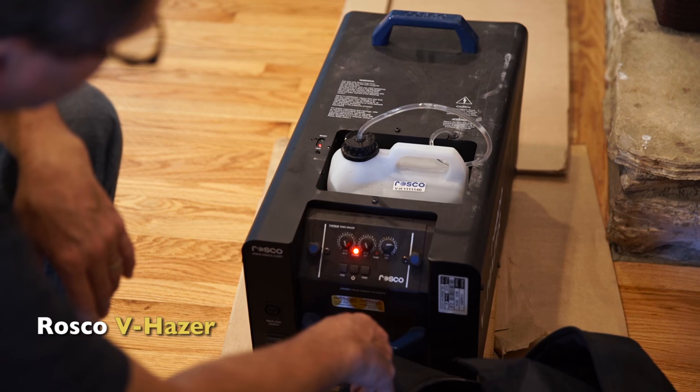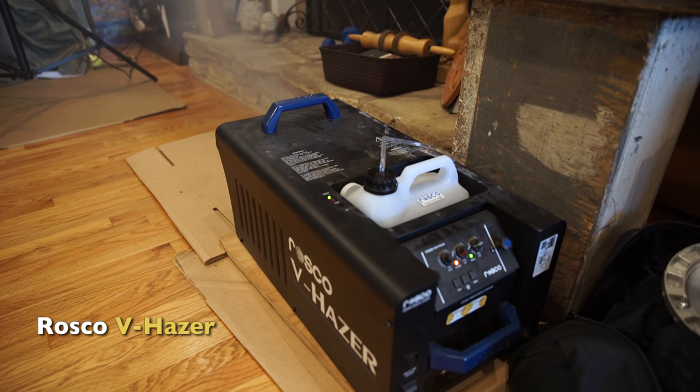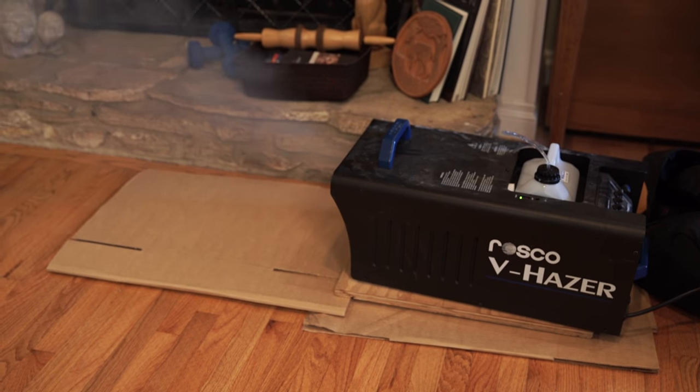We're not using a smoke machine in the room. We're using a V Hazer by Rosco. It just gives you a nice kind of haze in the room, which is much different than smoke. You can get a similar kind of look by just turning your smoke on and off and really fanning it. But if you have a hazer, it's fabulous. You can get that look with a smoke machine — just really fan the smoke, spread it out so it doesn't look chunky, fill the air, and it'll give you that kind of look as well.